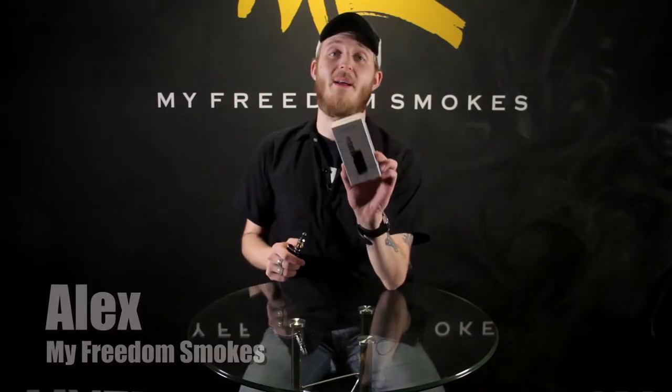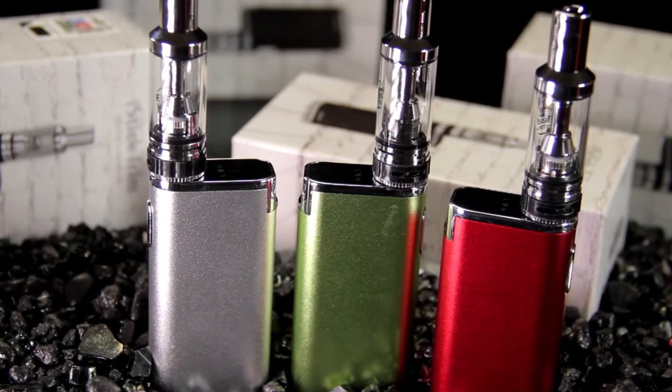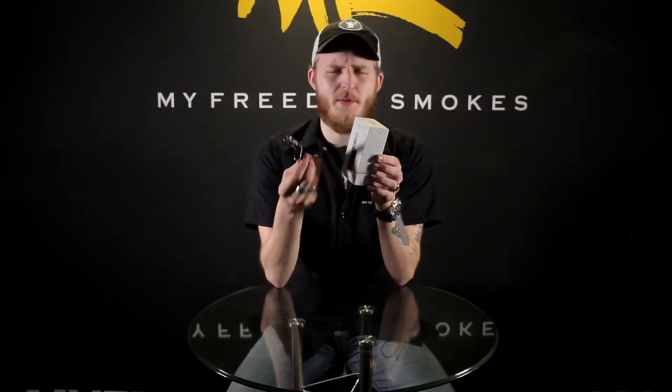What's going on guys, this is Alex over here at My Freedom Smokes, and today we're going to be talking about a brand new kit we got in — the iStick Trim. I really do like the eLeaf brand, especially their iStick line. The craftsmanship is really well made; it doesn't feel like something you can easily crush in your hand, but it's still not overly heavy.